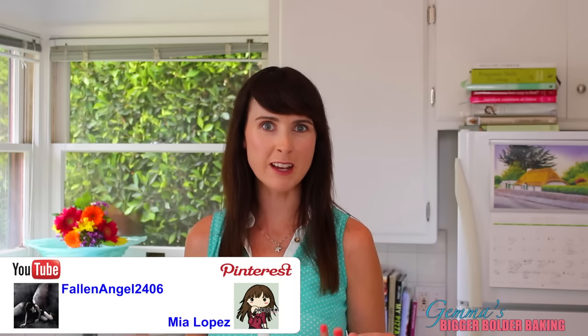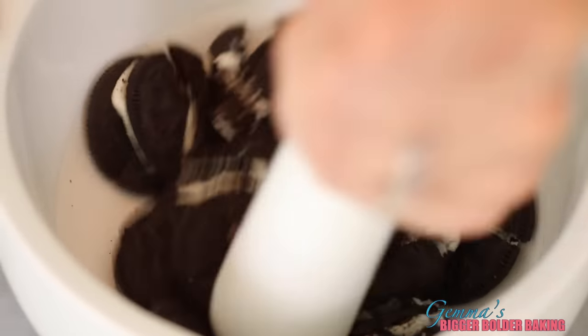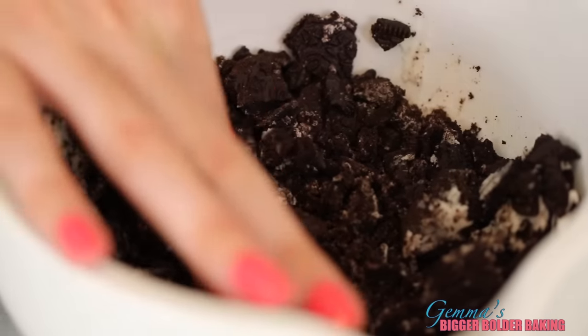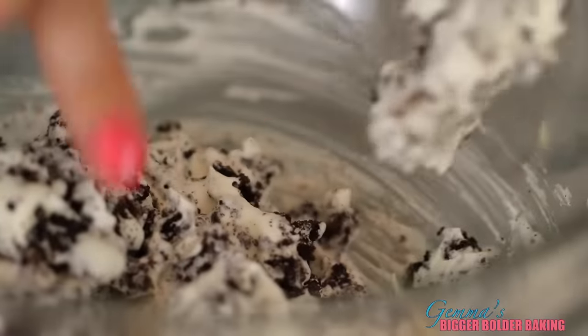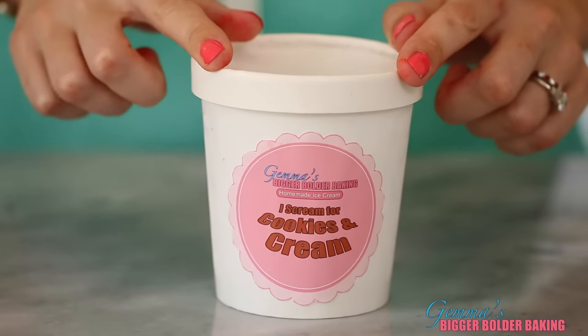Our next ice cream flavor is Cookies and Cream, courtesy of Mia Lopez via Pinterest and Fallen Angel on YouTube. Use a pestle and mortar to break up your cookies and leave their filling in there too because it adds to the flavor. I choose Oreos because they're some of my favorite cookies. Just like the other ice creams, gently fold in your cookies. I like to leave some bits unmixed. Simple cookies and cream ice cream — get it into the freezer and on to our next big flavor.